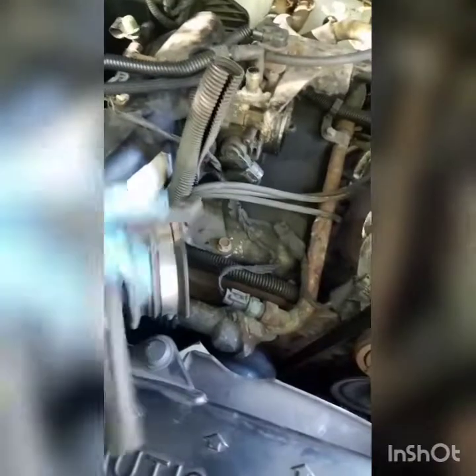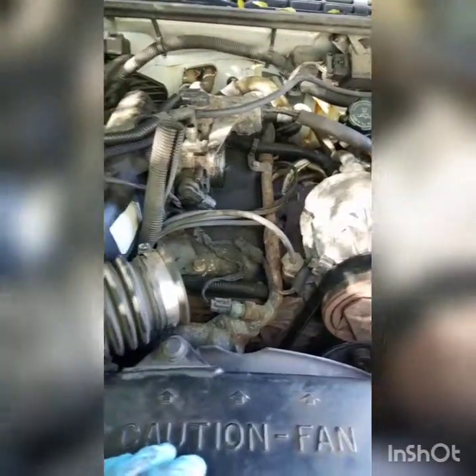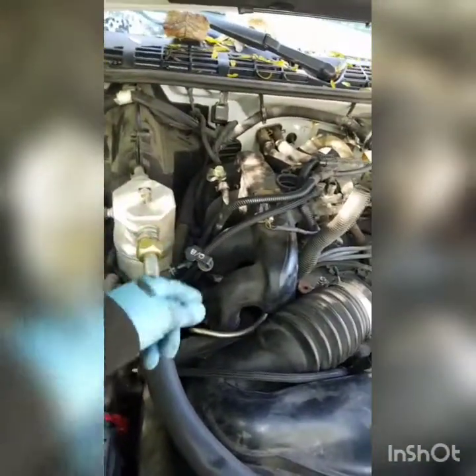The wires come out through this gap and then run straight down to the coil packs. I'm not removing anything. I'm gonna take one wire at a time, cut it, pull it out, and change them one by one. There's only four of them and they're all different sizes, so just match them up. I'll use a swivel socket extension to get that hard one — all the rest are easy.